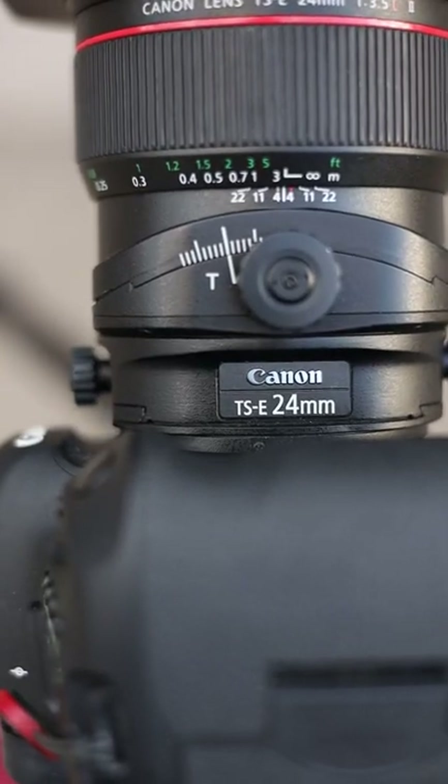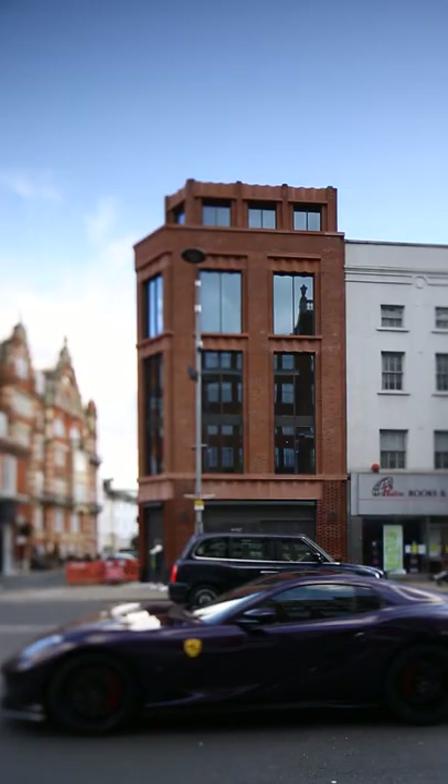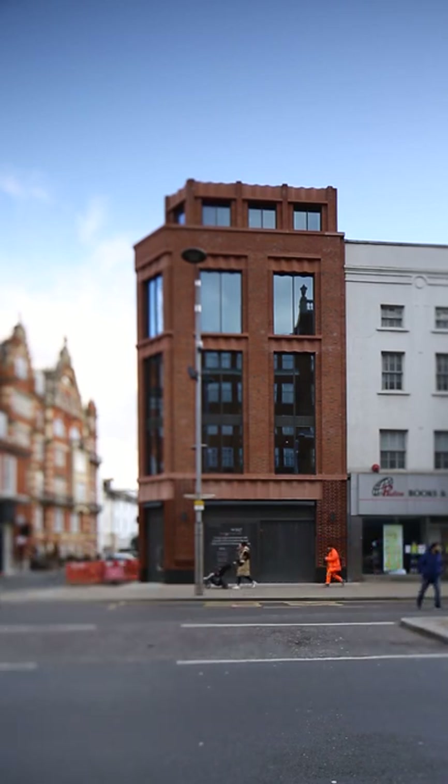Tilt-shift lenses are magic. Let me show you. Most people have heard of tilt-shift lenses, but maybe not for the right reasons. You probably think of the Toy Town look that you get when you add the tilt-shift effect in Photoshop. But this is the opposite of what this lens was designed for.